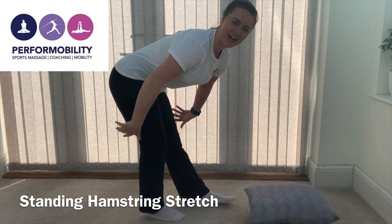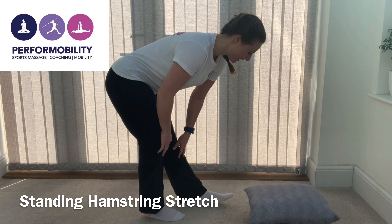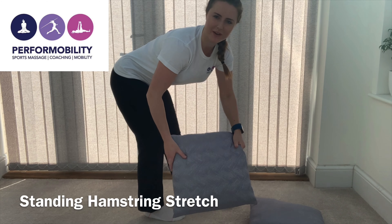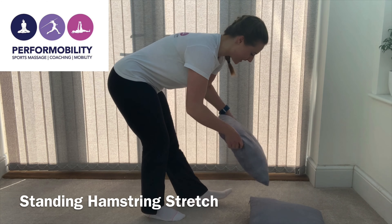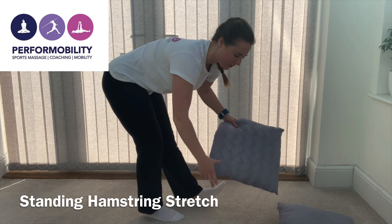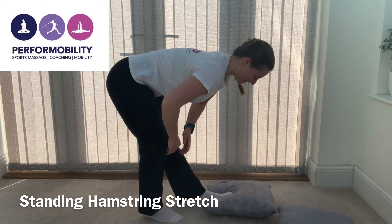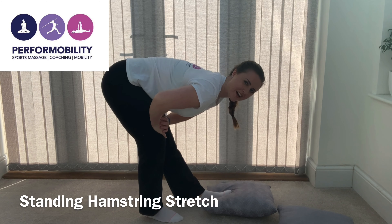I'm sure we've all seen this hamstring and calf stretch before, but you can go one step better. You can intensify this stretch by adding your calf into the mix. Put a shoe, a block, against the wall, or in this case a pillow underneath your calf like this, in order to stretch further down.